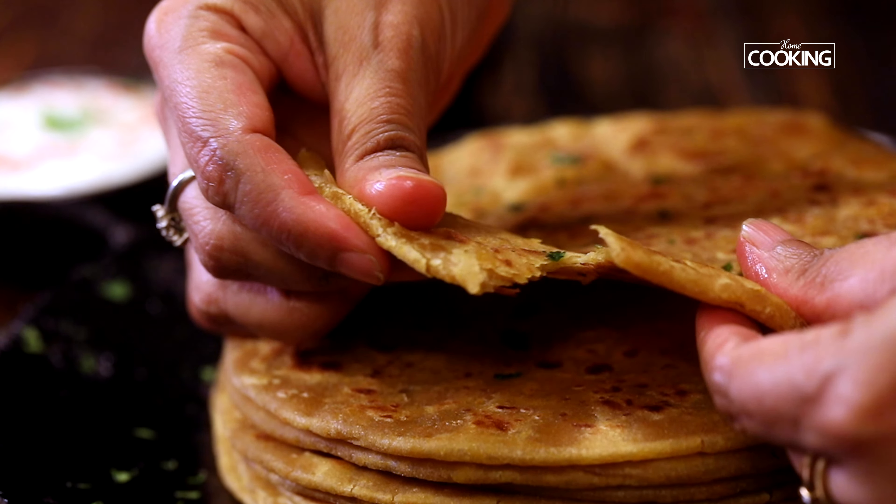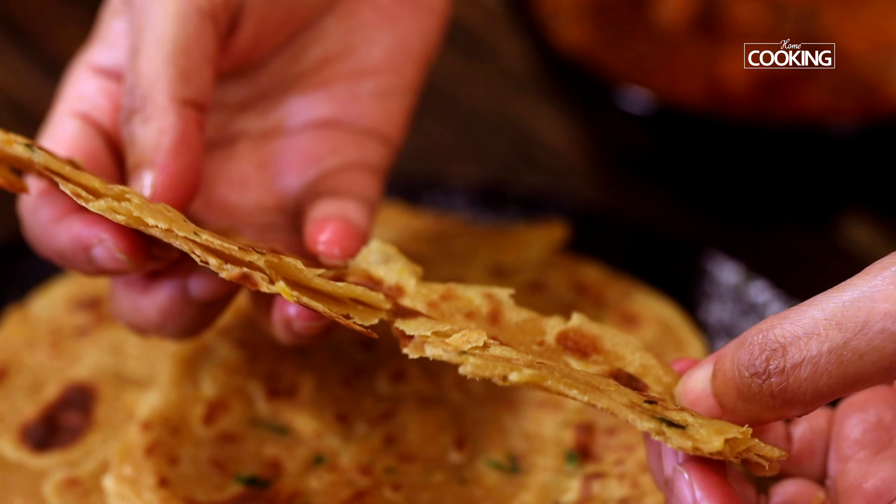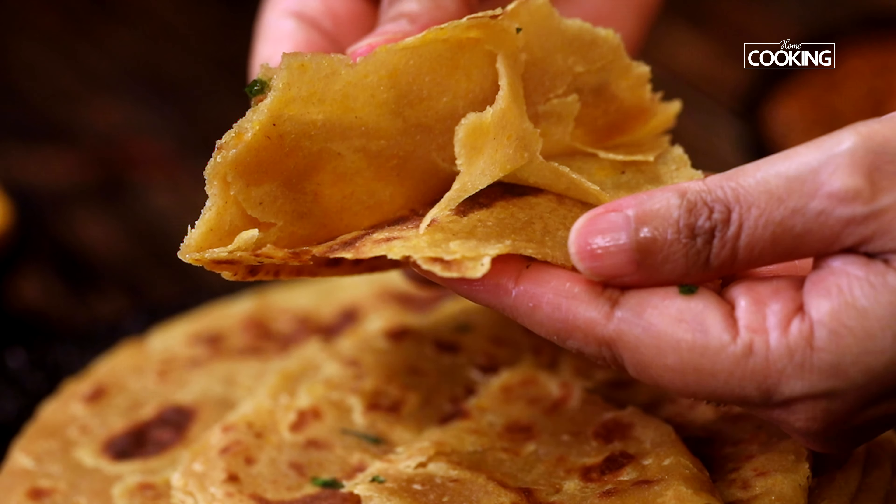Hello everyone, welcome to Home Cooking with me, Hema Subramanian. Parathas are something that we all love and enjoy, and today I am going to share another wonderful paratha recipe. We are going to make this with pumpkin, and it's going to have those nice layers and it's going to be really soft and tasty.